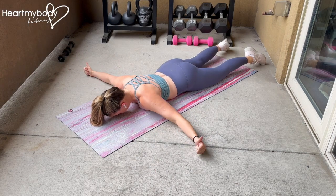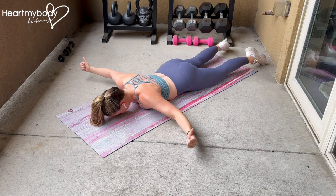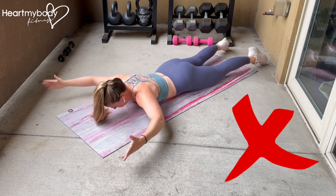If a Y position is not accessible for you, you can perform this exercise with your arms directly to the side in a T position. Do not lift your head or look forward. Do not raise your chest or legs off the floor.